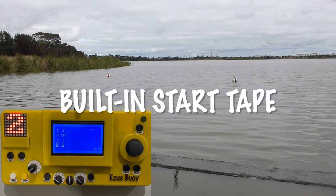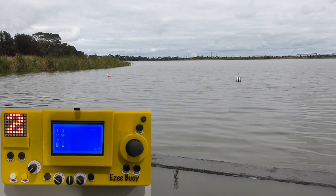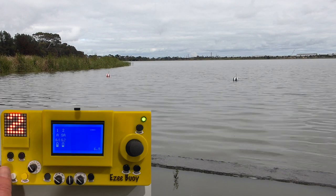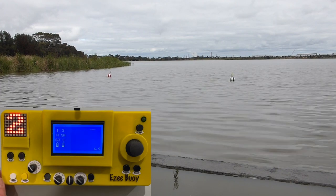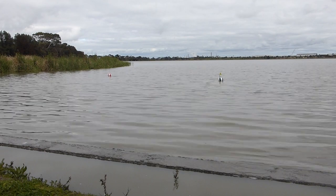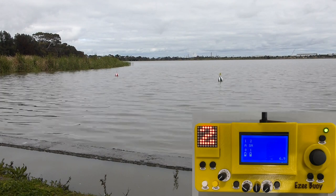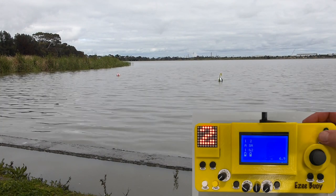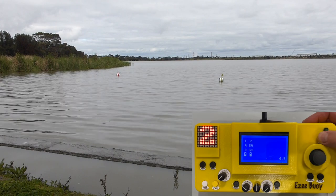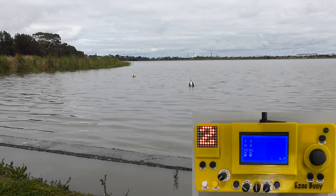If you have a start line, you need a start tape. The Easy Boy controller has an included 1 minute and 2 minute start tape, along with a built-in speaker and volume control. This will be a scratch start. Finally, we'll use the all home mode to bring all the buoys back to the position of the controller. Press and hold the home button for more than 3 seconds, and then all of the buoys that are out on the water will automatically drive themselves back to the position of the controller and stop.